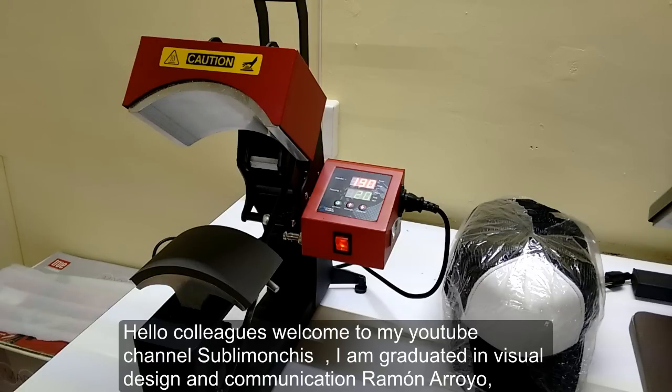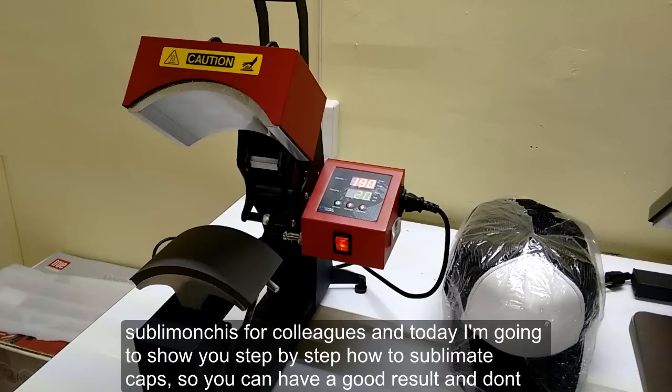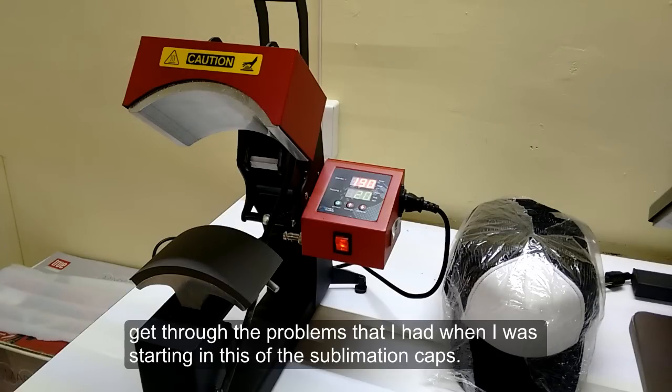Hello colleagues, welcome to my YouTube channel Sublimunchies. I am Ramon Arroyo, graduated in visual design and communication. Today I am going to show you step by step how to sublimate caps, so you can have good results and avoid the problems I had when I was starting with soft sublimation caps.